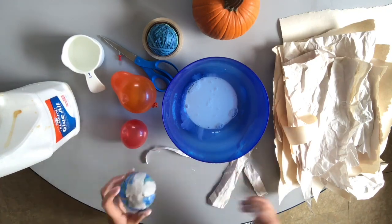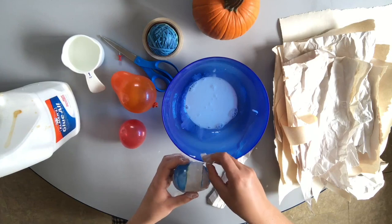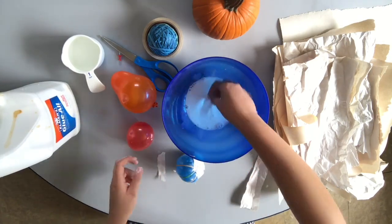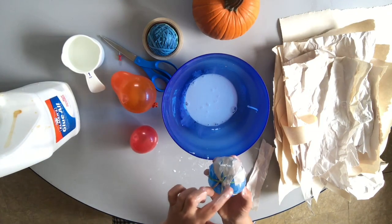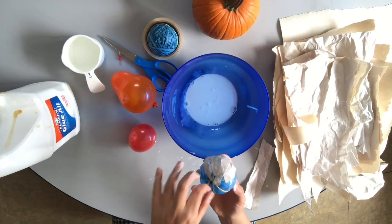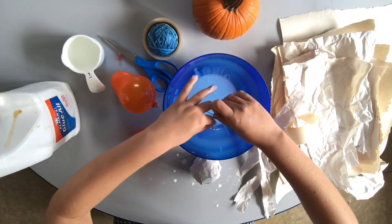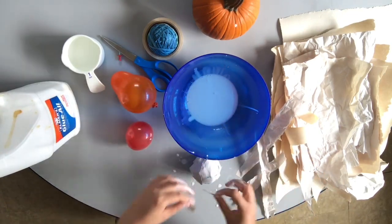This is just my first coat. I'm probably going to do three coats of paper mache so you really get it covered. I'm going to try and leave the bottom open so later on I can pull out the balloon. The smaller your pieces the better they will follow the texture you've got going on.